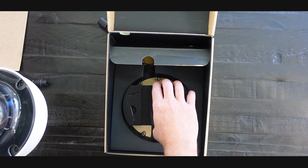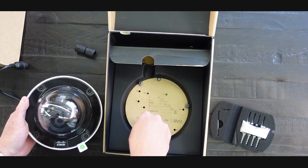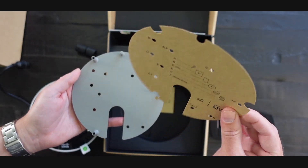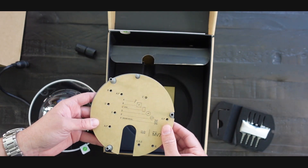Underneath here is going to be your mounting plate screw kit. I do love how Meraki includes the templates, so you can take this off — it takes the guesswork out of where to drill the holes. You know exactly where to drill.